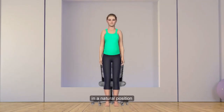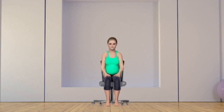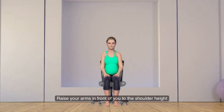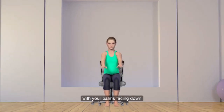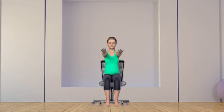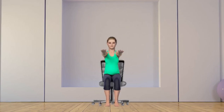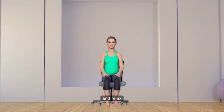Sit in a natural position. Raise your arms in front of you to the shoulder height with your palms facing down. Spread and stretch fingers of both hands. Now make loose fists with both hands. Now release and relax.